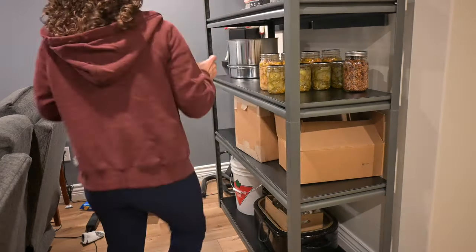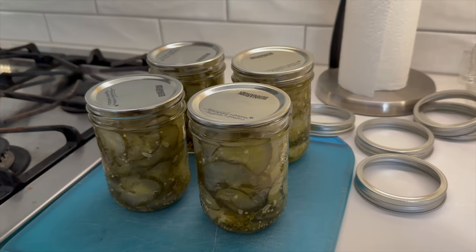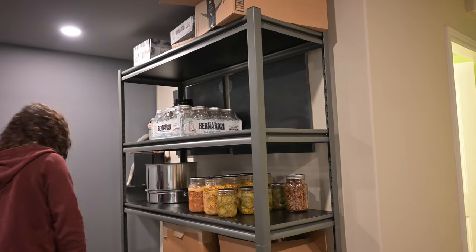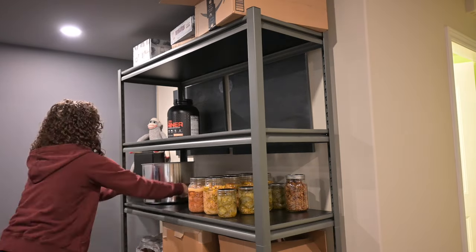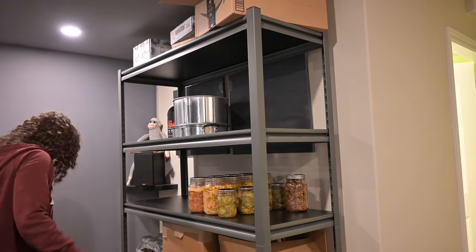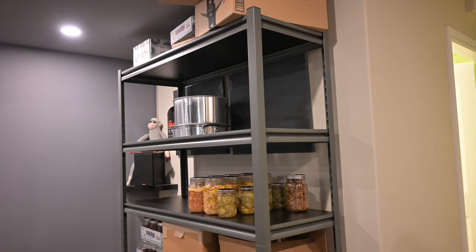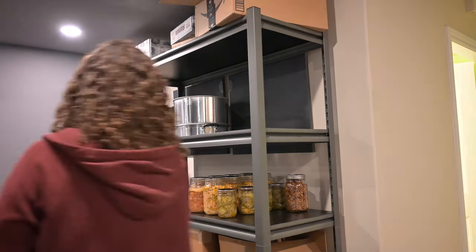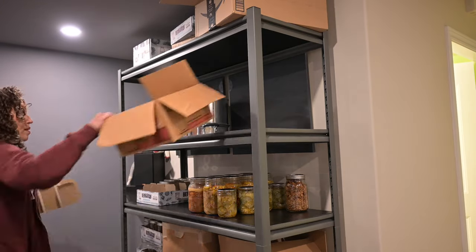Those pickles on that shelf were up in the kitchen for a while because I just could not justify bringing them down until I could tidy up this area, and it just feels so good to get those things on there. This is the thing about decluttering that is wonderful — when you declutter, you have space for things to all have a home, which is ultimately one of my major goals.